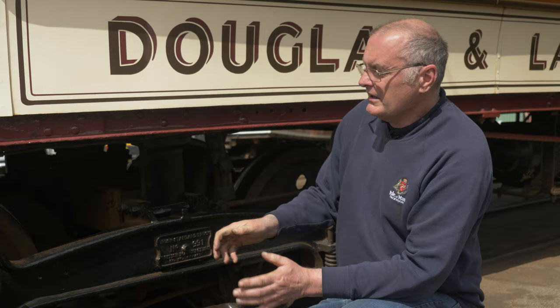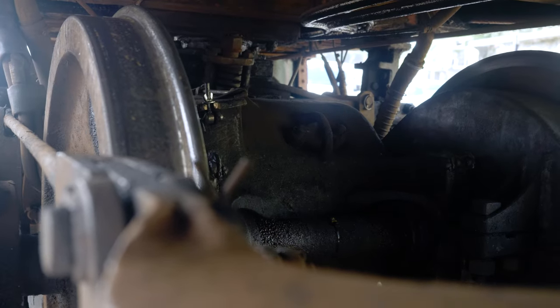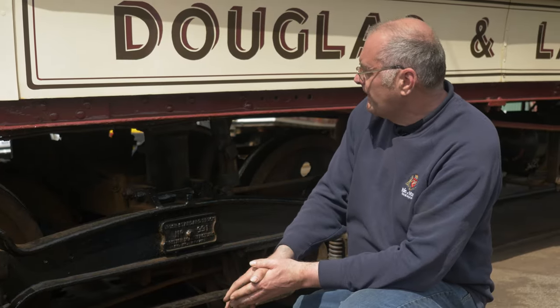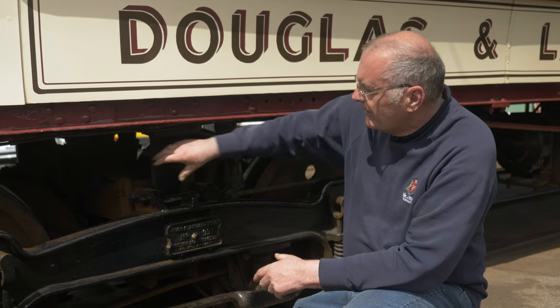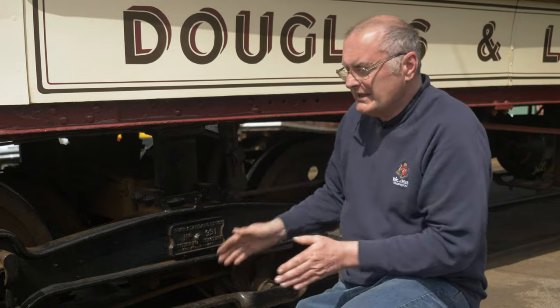The driver only has to worry about the speed and braking of the tram. Inside each bogie there are two motors, so the tram has four motors in total — these are 25 horsepower motors, giving a hundred horsepower overall. That enables the tram to go up the steep gradients on the railway, and the motors are turned in opposite directions on each axle so that the power from the motors is equal inside the bogie.